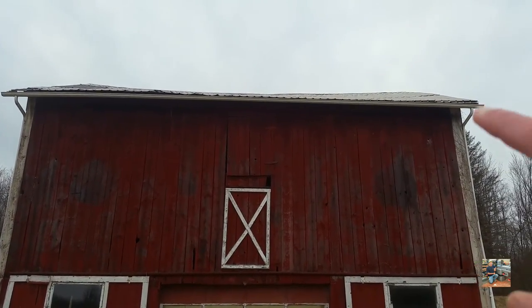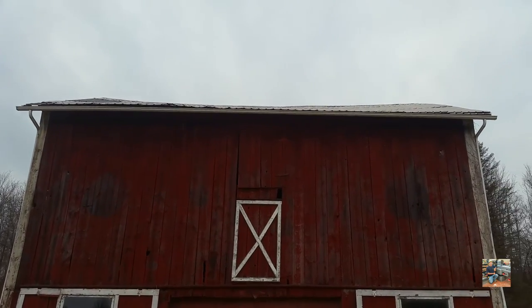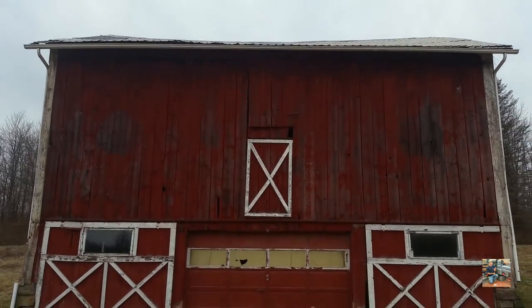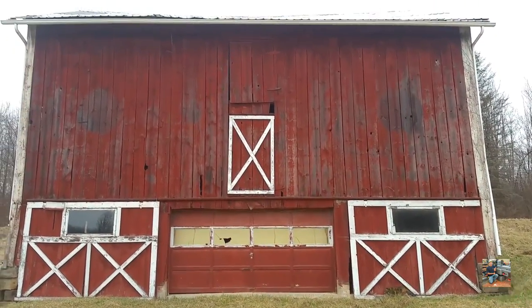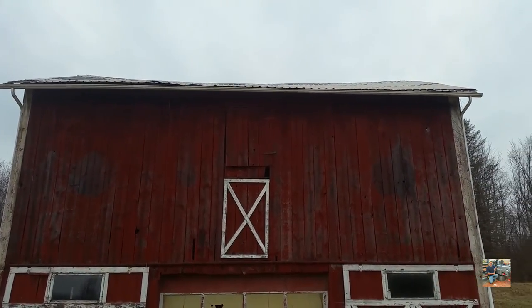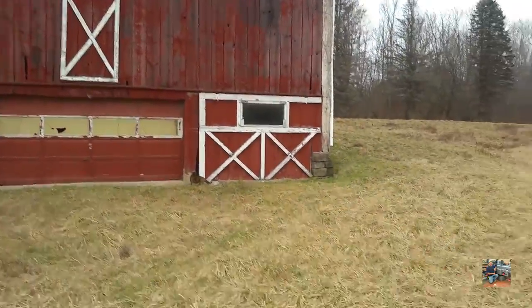You can kind of see how this right side up here is a lot higher than the rest of it. The rest of the barn is not in that bad of shape. There are a couple of beams that have severed off that need to get fixed. Let's head around and head on inside.